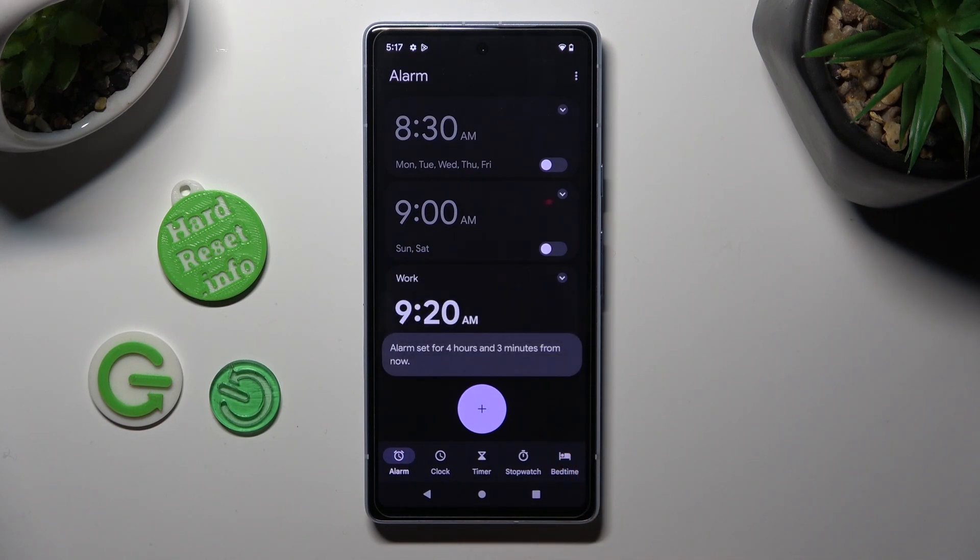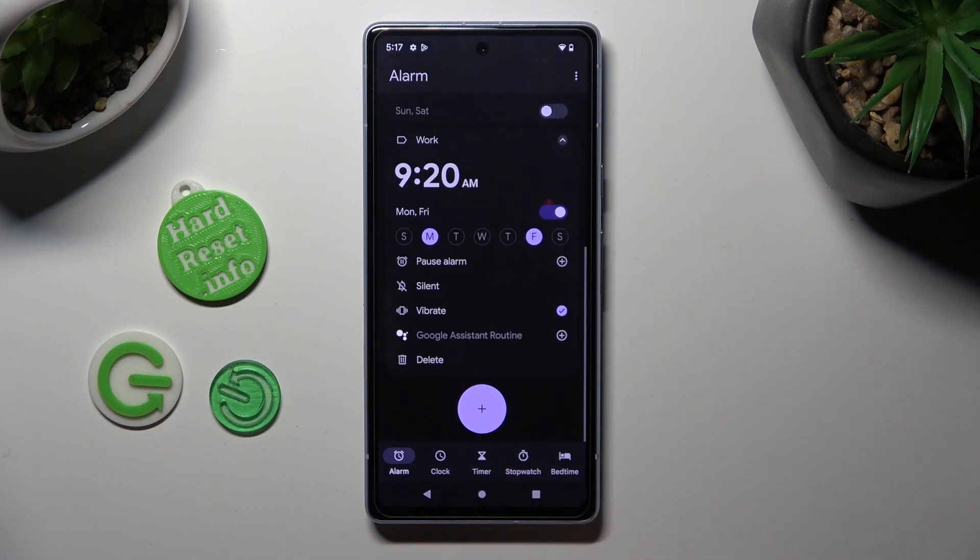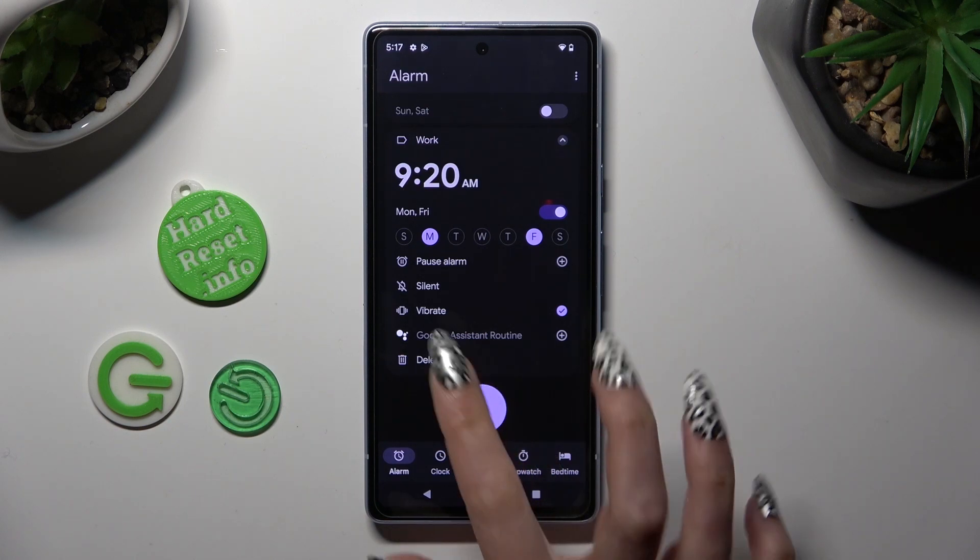If you want to delete it, click on the top right corner of it again and select delete at the bottom left.